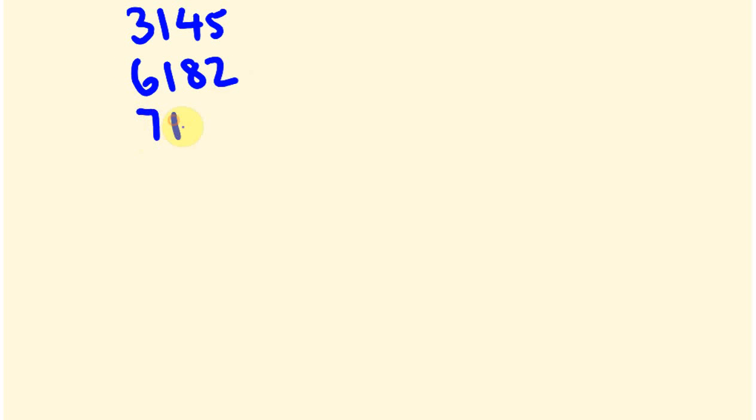So let's have a quick look at this. I'll give an example and then we'll look at how we'll work this out. Say we're going to add 3,145, 6,182, 7,143 and 9,128.